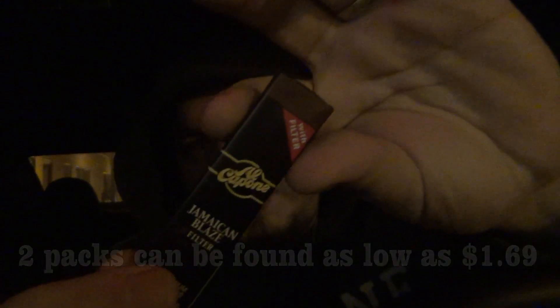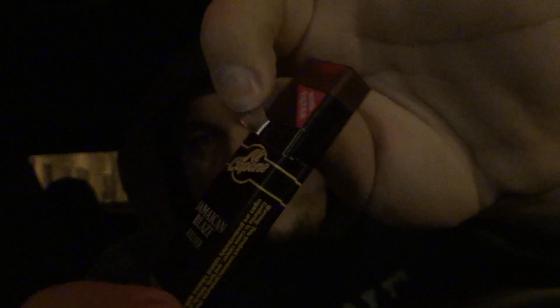So here's how it comes. You can see it's wrapped up. There's a little tab on the side. There's a little pull tab, like a pack of gum or something. Pulls the cellophane off and then you have yourself a black box. Open up the box and you have your two cigars.